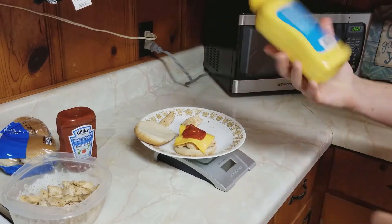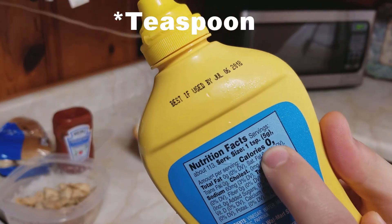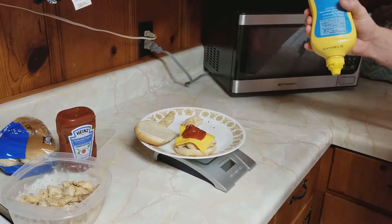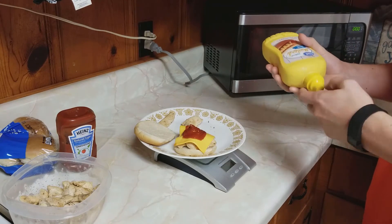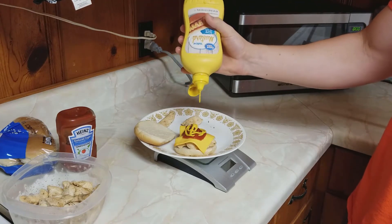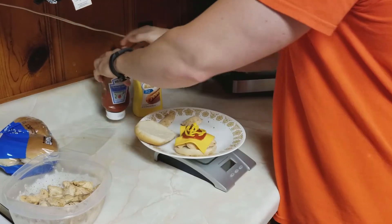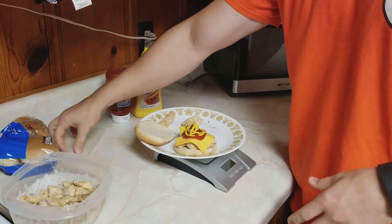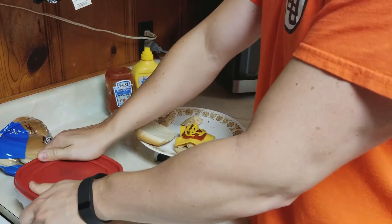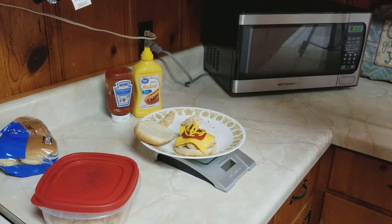With mustard, the serving size is one tablespoon or five grams, which says zero calories. There are actually calories in mustard, it's just that there are so few that they can legally say it's zero calories for the serving size. We only put about three grams of mustard on, so we're not going to worry about tracking those calories. Now, if it were something like honey mustard with other ingredients, that would have a decent amount of calories and would need to be tracked.